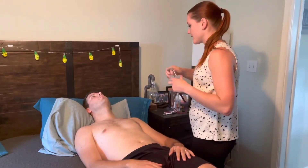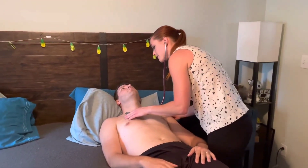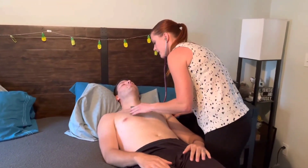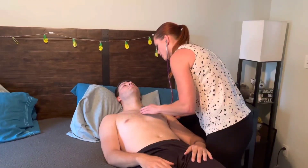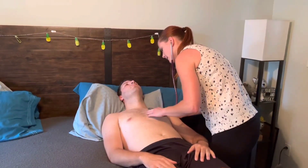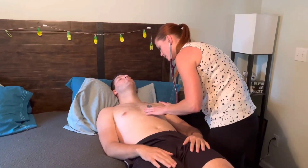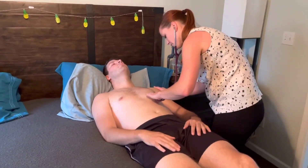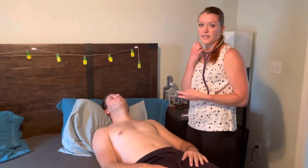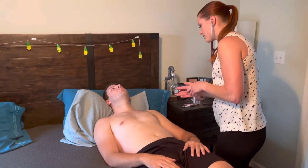Moving on to auscultation again, using the diaphragm first, listening to all areas of the heart for rate and rhythm. Aorta at the right second intercostal space, right sternal border. Pulmonic on the left side, second intercostal space, left sternal border. Down to the third intercostal space for Erb's point. Between the fourth and fifth for the tricuspid, and down to the fifth intercostal space, mid-clavicular line on the left for the mitral area. Then I'd go back through using the bell to check for extra heart sounds or murmurs, and listen at the apex in the left lateral position for signs of mitral stenosis.